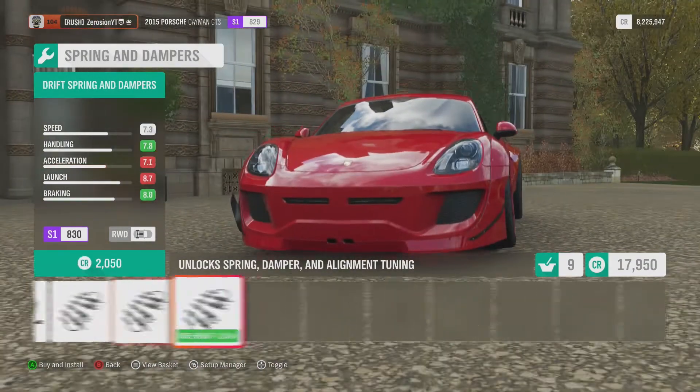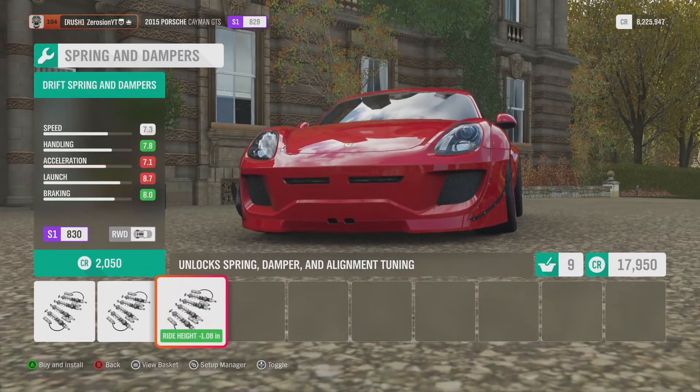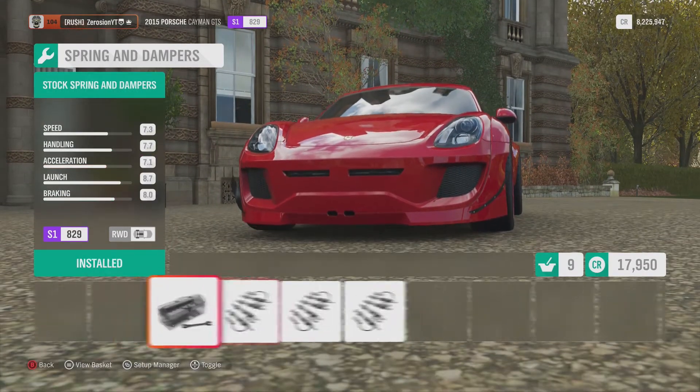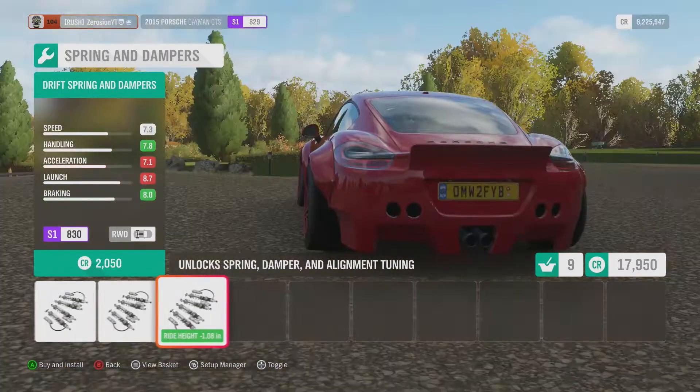We can go rally or drift suspension — rally puts more offset, but I think we'll go drift for the steering lock. Let's go drift.